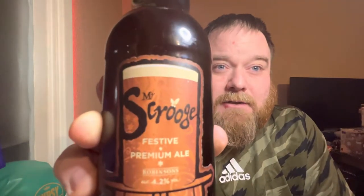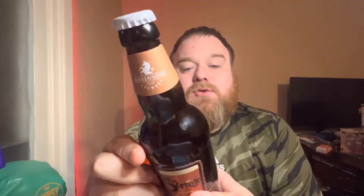I think it might have been 99p but I'm really not too sure, so don't take my word for that. This one is by Robinson's Brewery — they're quite famous for making Old Tom and the Trooper beers, and generally quite a well-renowned, popular brewery. I thought I'd give it a go. As you can see, it's called Mr. Scrooge Festive Premium Ale, and it comes in at 4.2% ABV. It's not all that strong — I can't really call it a winter warmer at that sort of ABV. It's a 500ml bottle.